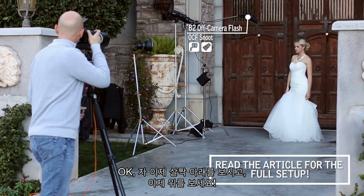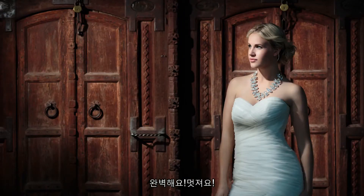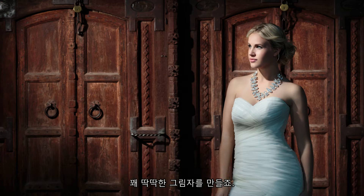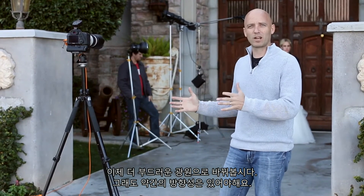We shoot with the snoot — look down a little bit, now up high, there you go. Now let's look at the result: it's very dramatic, with a hard directional light that creates pretty hard shadows, but it looks really interesting and sculpts her body quite nicely.